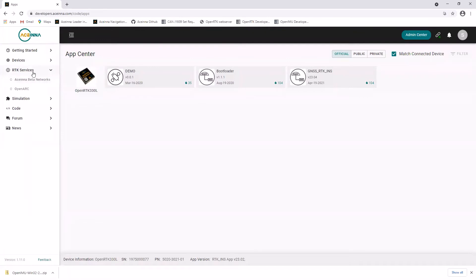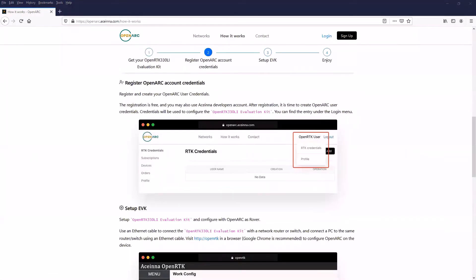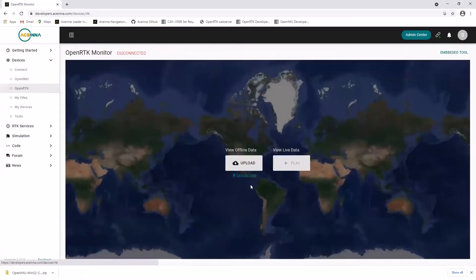If you click RTK Services and then OpenARC, you are directed to the homepage of Ascena's Precise Positioning Platform, where you can set up an account and obtain user RTK credentials. You are not restricted to using OpenARC with the OpenRTK — you can also connect to alternative NTRIP RTK correction services. You can also upload and view data gathered offline: in Navigation Studio, under Devices, click OpenRTK and then Upload.